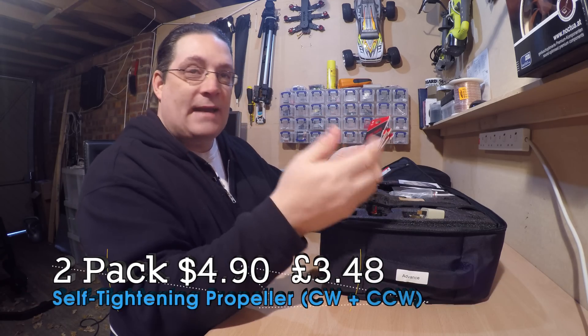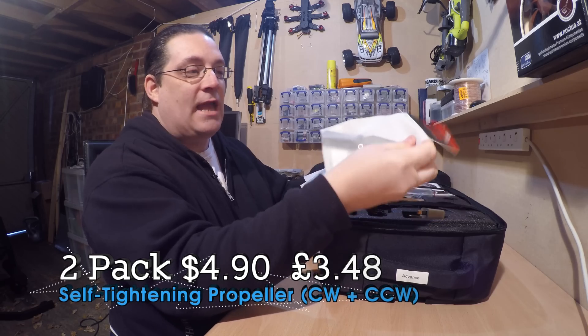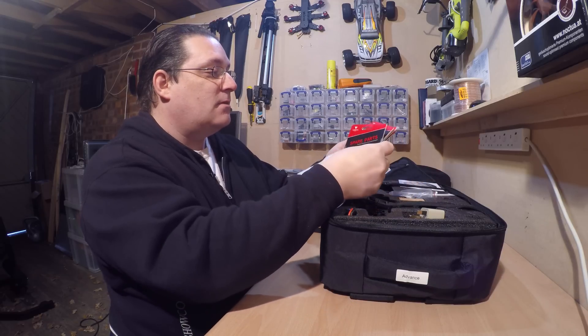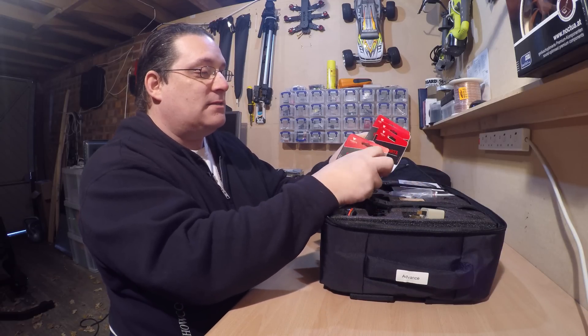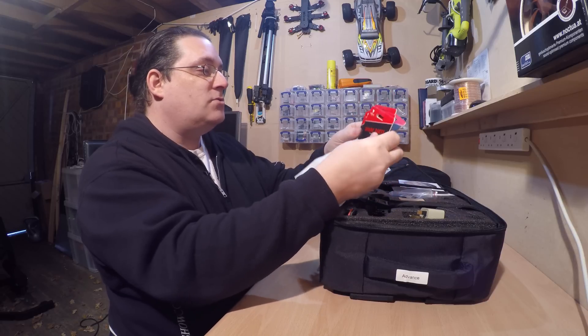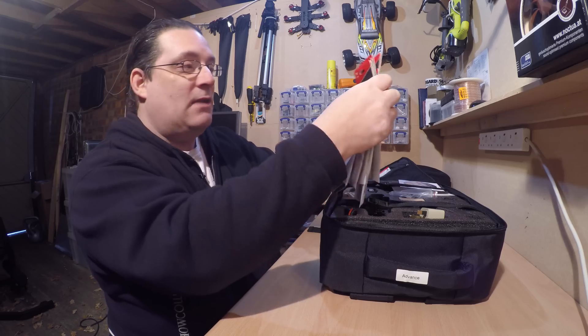Unfortunately, these don't come as great big packs of props — you have to buy them separately. They're roughly three pounds each and you only get like one pair in there, not the whole four pairs. So I had to buy them separately, which was a little bit expensive, but I've bought enough. I've got five sets of props in there, so that should last me a bit.